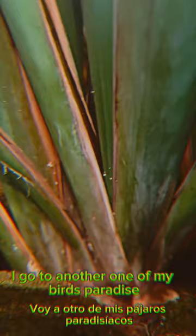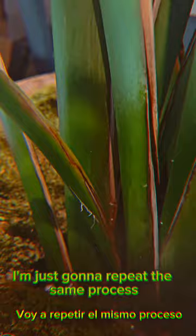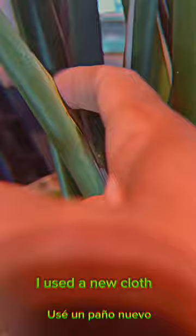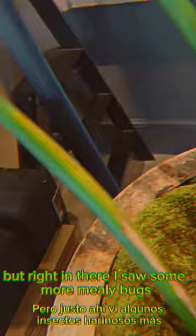I didn't think I had any mealybugs to show you, but look right there — I go to another one of my birds of paradise and there are mealybugs. They're very small; this is just the beginning. I'm going to repeat the same process — soak it with alcohol, wipe away the excess. I did not reuse the same cloth I used for my other plant. It's very important so you're not cross-contaminating. I like to use microfiber because it's soft. Then go in and check for more — right in there I saw some more. You're not going to get all of them the first try, but you're trying to get as many as you can.